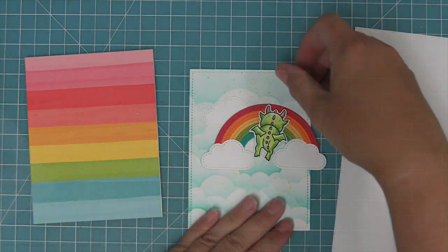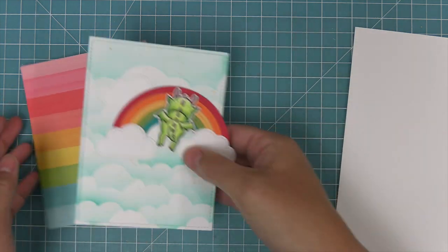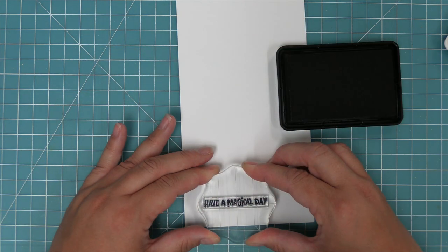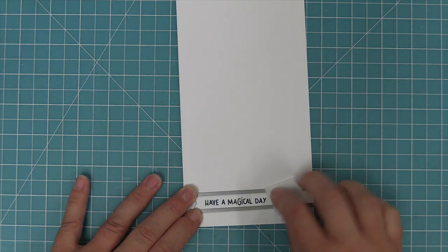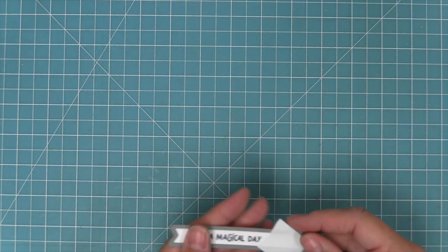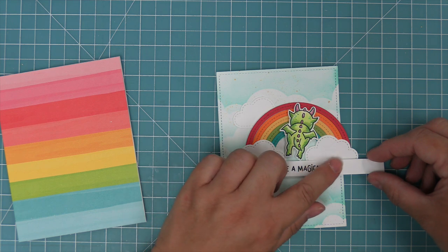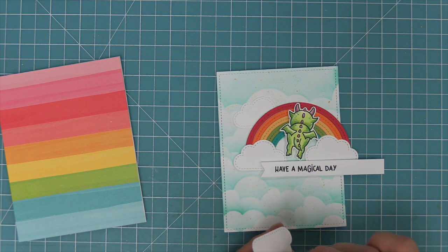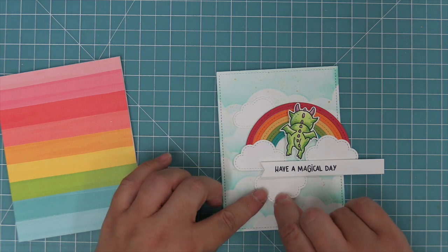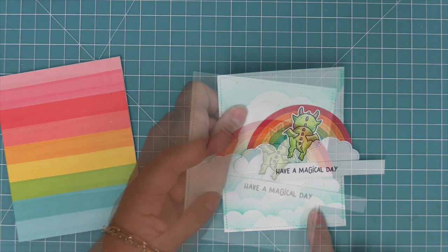This set also has some great sentiments that are perfect for cards, not just ones that are perfect for tags. We're going to be using 'Have a magical day' and then die cut it with a sentiment banner die. Once we have that banner all die cut, we can layer some foam squares on that and then put that over the clouds of the rainbow, kind of hanging off the edge. Then we're going to tuck one more cloud in there — I really like this look, I just think it looks really pretty. It just makes the whole thing look kind of cloudy and poofy.